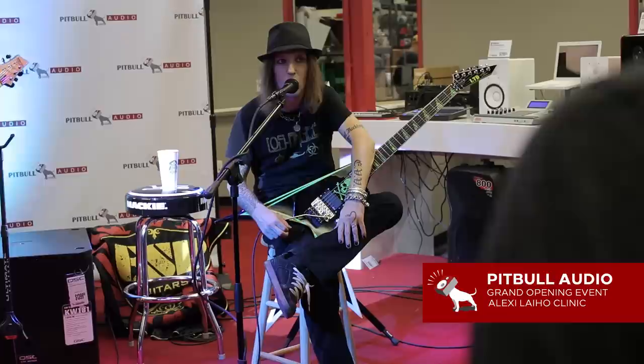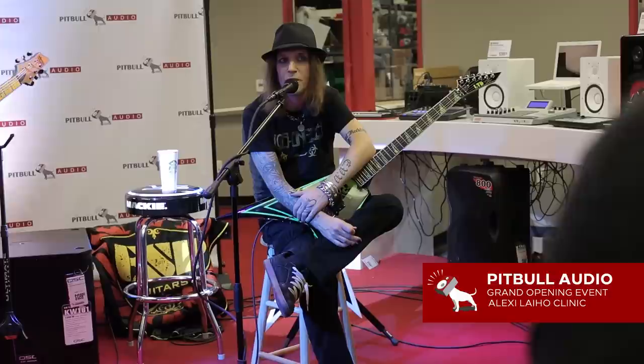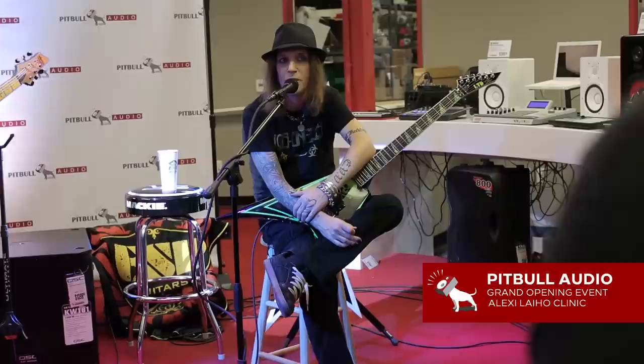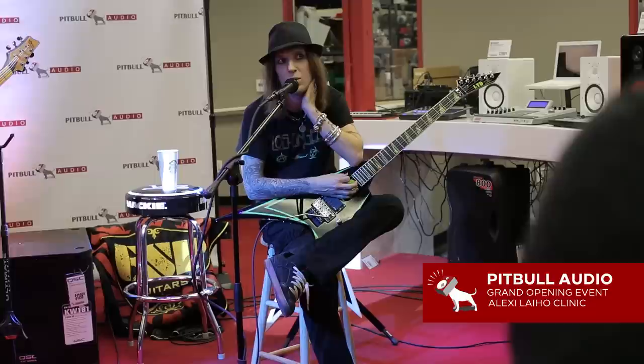Anybody have questions about warm-ups or anything? My first guitar was a Tokaj Stratocaster — it was decent, a decent first guitar. Back then I was listening to Guns N' Roses, Skid Row, Mötley Crüe — basically all those 80s bands.